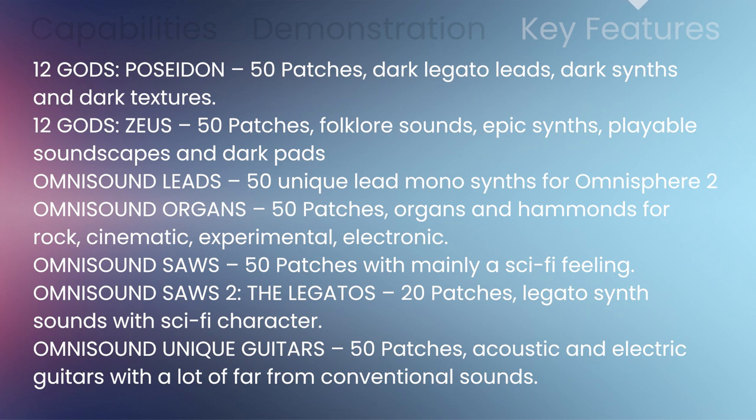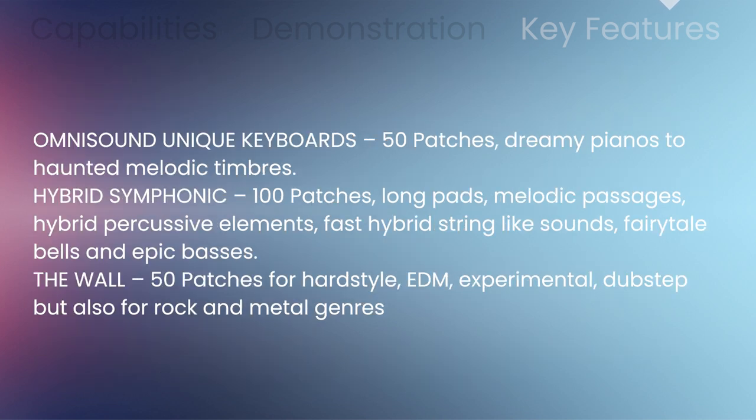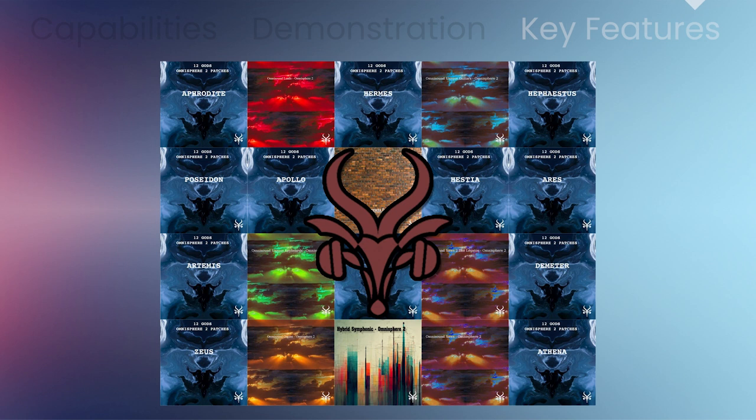Plus Omnisound leads, organs, saws, and saws to the legatos, unique guitars, unique keyboards, hybrid symphonic, and the wall. Everything you need to produce awesome music in multiple genres.